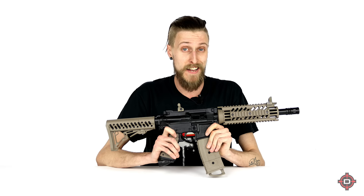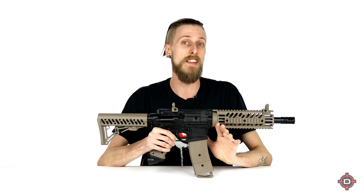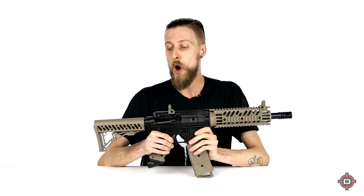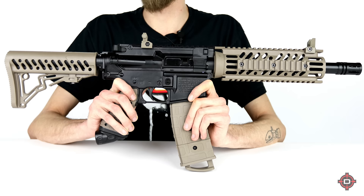Moving on to the rifle side of things — the brand new Tippmann TMC. As you can see, it's a rifle with 20-round magazines. This is the only one on this list that does not currently shoot First Strike — it is round ball only. Hopefully down the line Tippmann or someone else makes a solution so you can shoot First Strikes out of these, but currently it's round ball only.